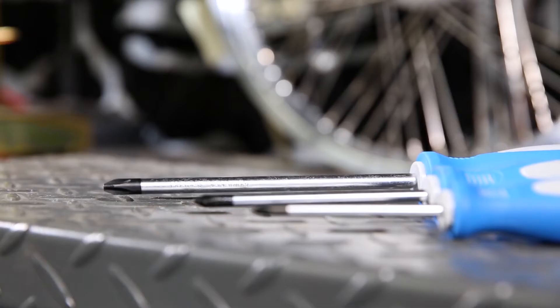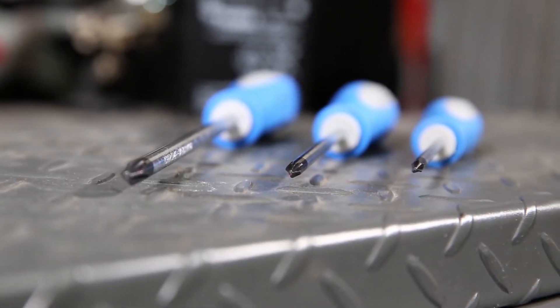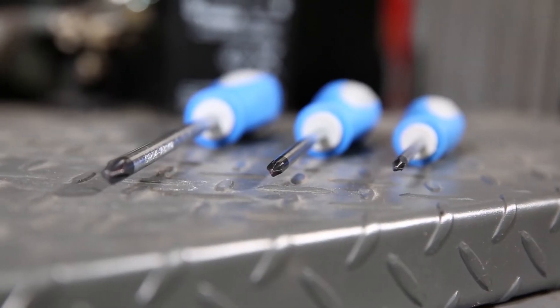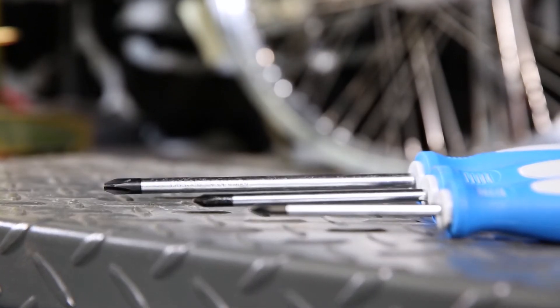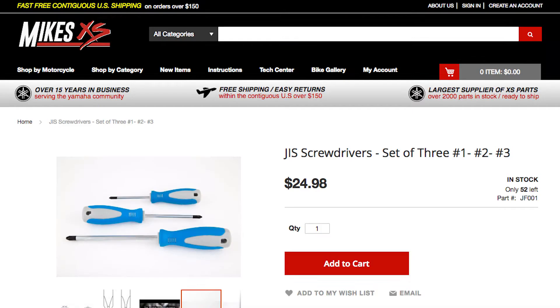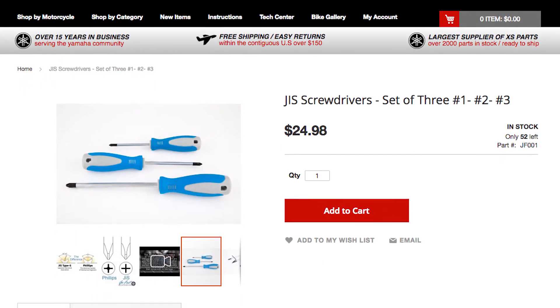We're a true believer of the JIS screwdriver. These tools really show off their stuff when working with electrical components such as the generator brushes. As most of you know, JIS stands for Japanese Industry Standard. The hardware used, especially for electronics, is all JIS hardware. These screwdrivers fit perfectly and will assist us in not damaging the small hardware used in this demonstration. Be sure to check them out on our website, part number JF001.